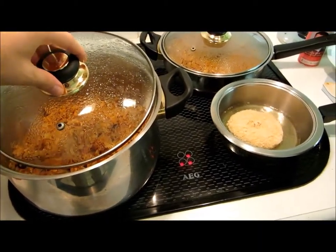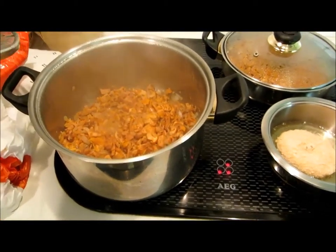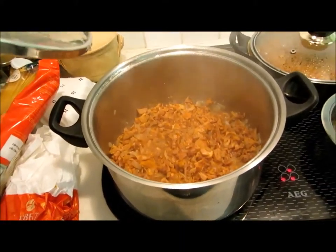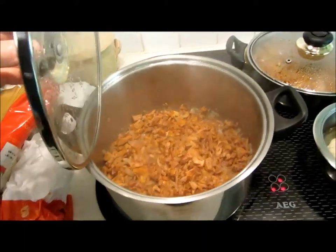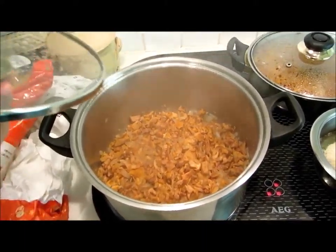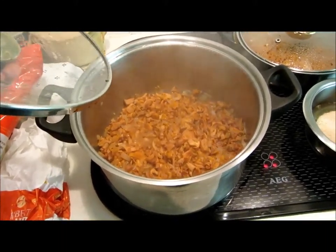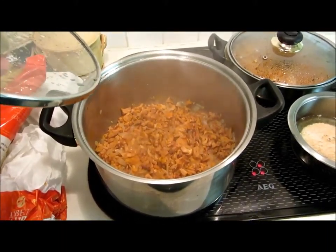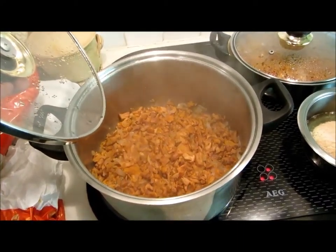Now we have two dishes cooking together. This is the Eierschwammel sauce — Eierschwammel is the name of the mushroom. We put it with onion and some rosemary. Now it's just steaming; we're waiting for all the liquid to come out.